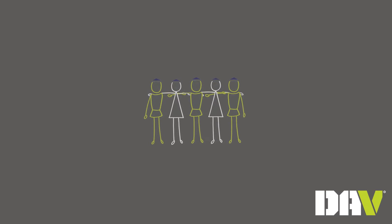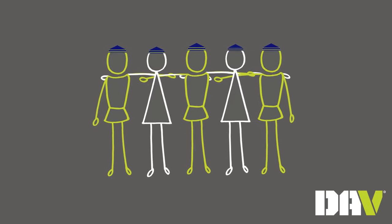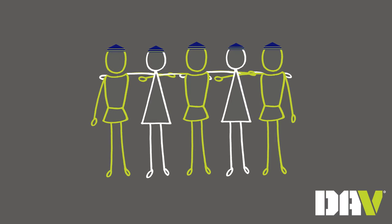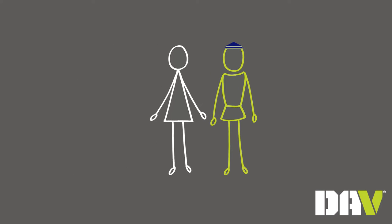At more than 1.3 million strong from all wartime generations, DAV members are the lifeblood of the organization. That's why recruiting new members is so important.